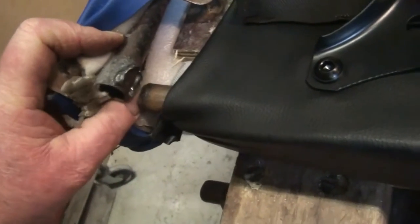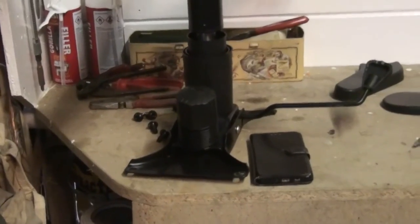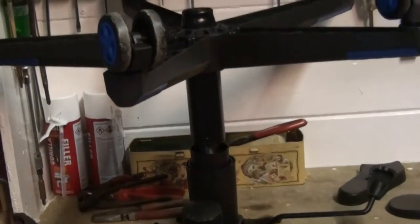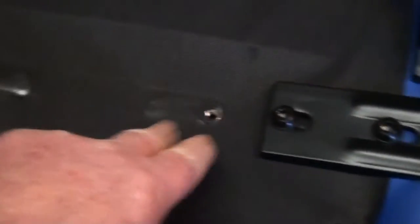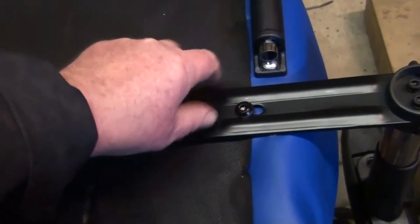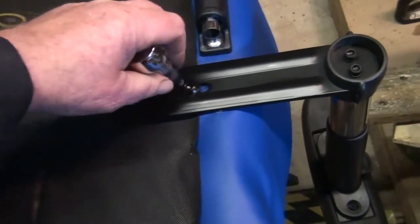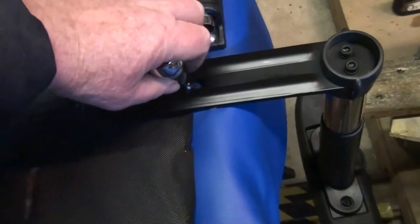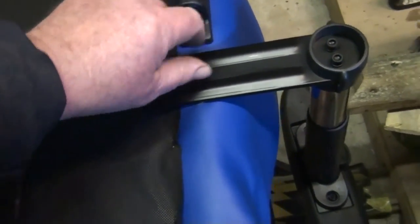MIG weld. I reckon somebody really quite heavy has been on that. So that's the bottom off it — piece by piece. Take these two off now, pull this out at will, and then we're cooking. I wonder how many of these go to the tip every year simply because somebody doesn't have a mate that can do a bit of welding.